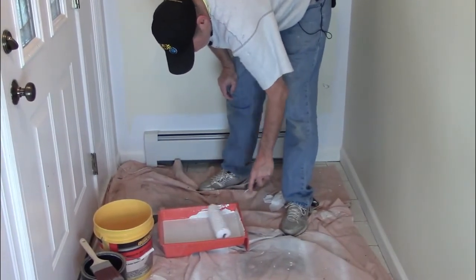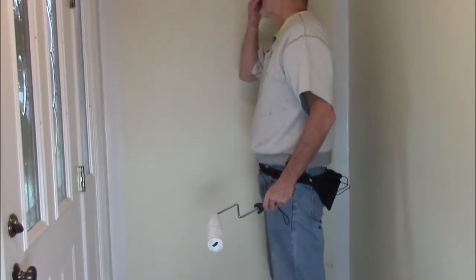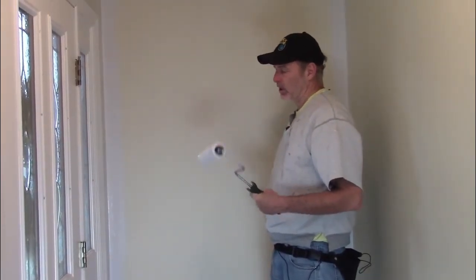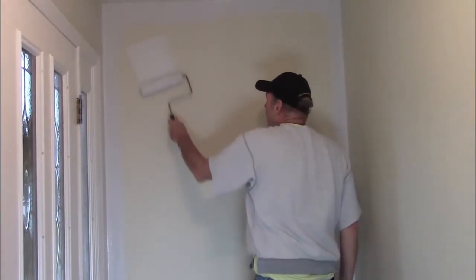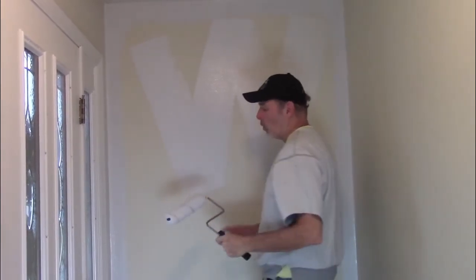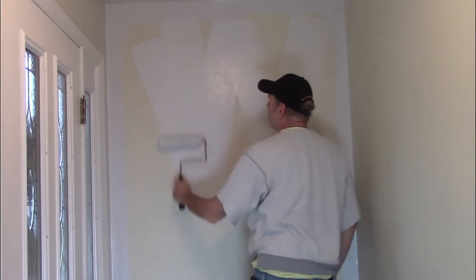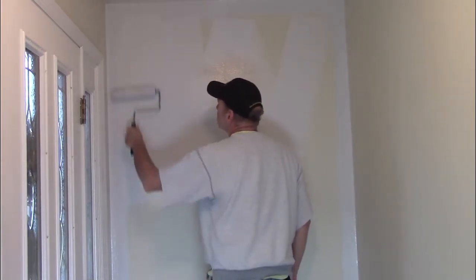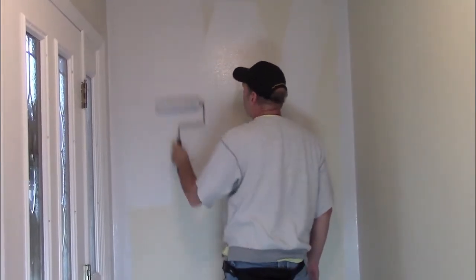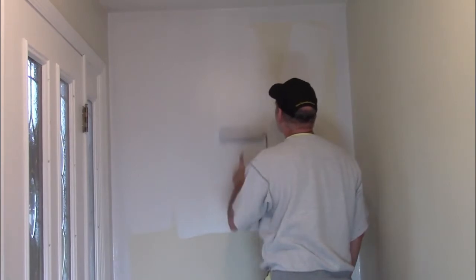You'll know when you have enough paint on the roller because it looks loaded and wet. A lot of people say you make a W or an M, but you just want to evenly unload the roller. You always try to lead with the frame part, then just go back and forth. If it's a tall wall, use a pole. This is not a tall wall, but I'm a tall person so I don't need a pole.